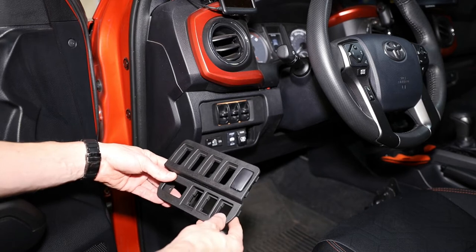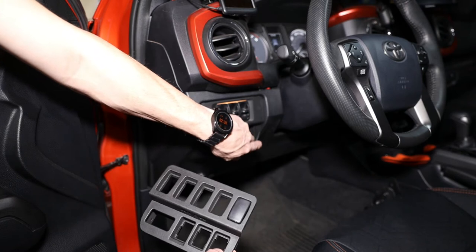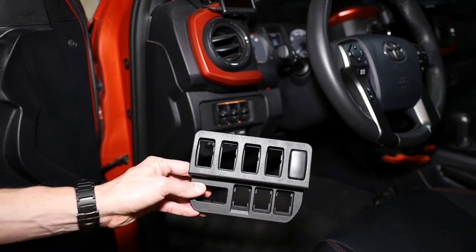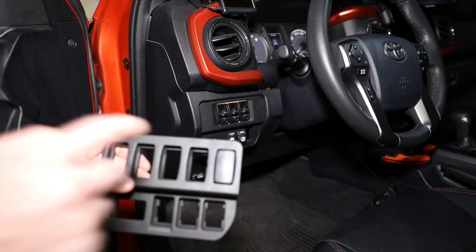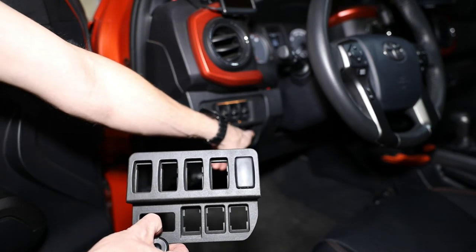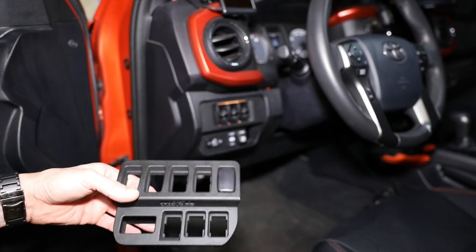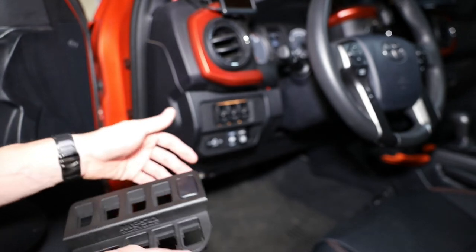I did notice something I don't really care for. If you look at this cubby, the lines on the sides are actually really straight — straight up and down. But on this panel they're kind of bowed, so they don't follow the exact lines. This is the plug that came out of this hole right here, and you can see there are little gaps on the sides. I don't really care for that, but we're out of options. I think it'll look just fine once it's installed.